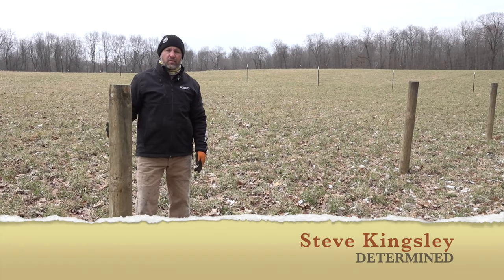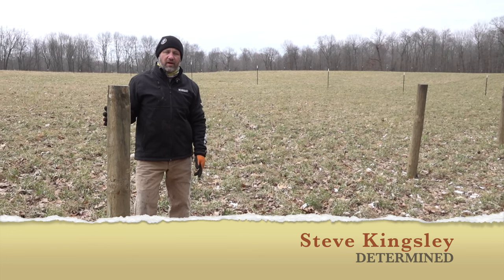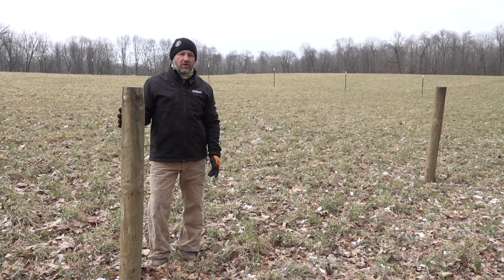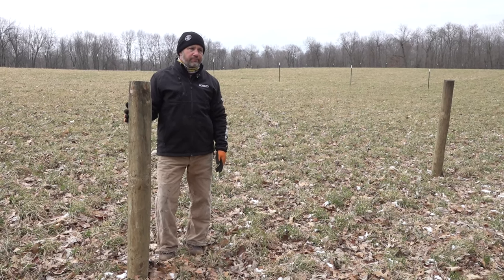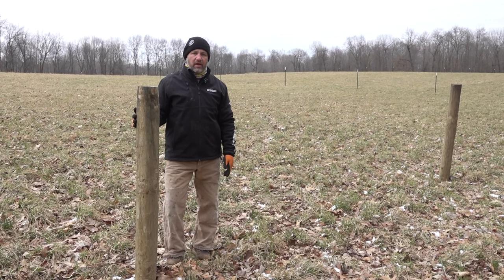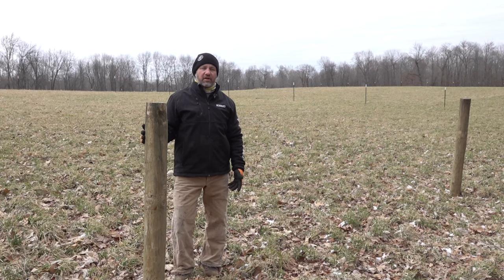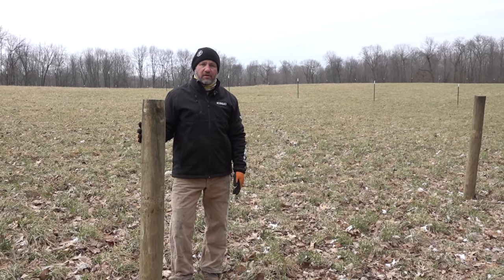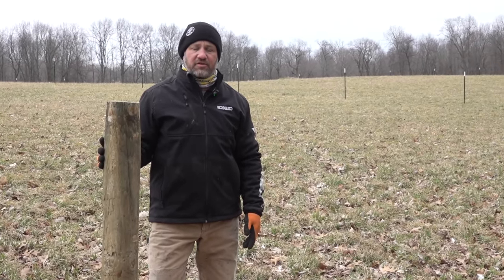Welcome back to the channel. Today we're talking about fencing on our homestead. We have beef cattle, and when we started years ago we used high tensile fence for probably six to eight years. It was okay but not awesome — we got tired of keeping the electric fence working. Cattle chew through stuff, break stuff, GFIs trip, you hit wires while digging. It's a lot of maintenance.